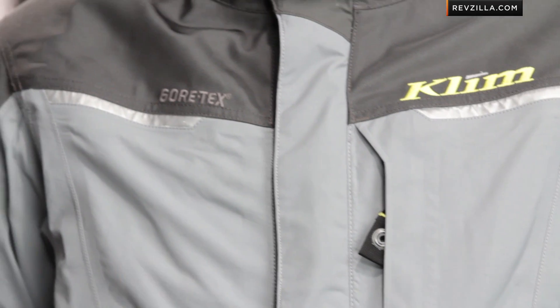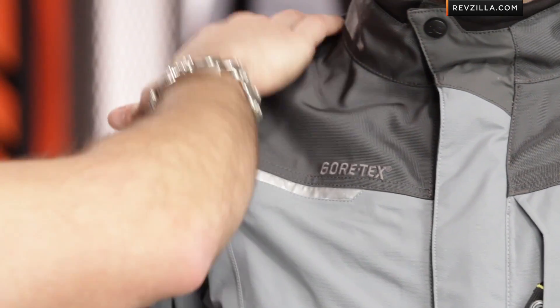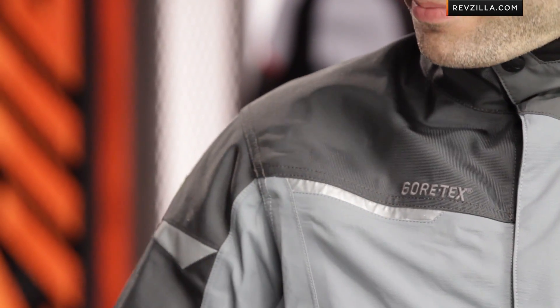Looking at the shell itself, it's 840D Cordura in impact areas — you can see it in the darker gray. There's also a black version of this outfit. Dark gray runs along the shoulders, down the arms into the sleeve — areas more prone to abrasion, as you saw on the back of the jacket. The rest is an abrasion-resistant textile that's not Cordura — it's a little softer, not quite crunchy, and has a nice feel in the main construction.